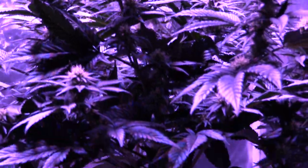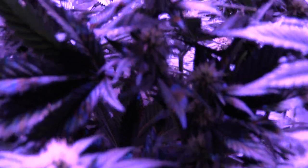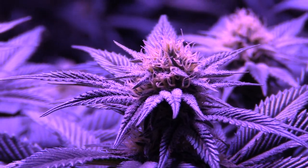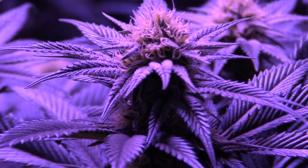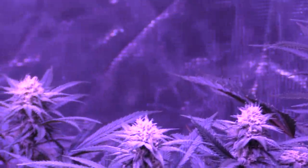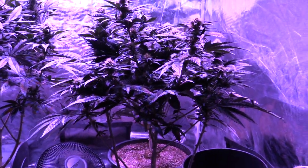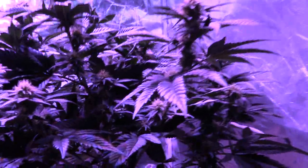This is basically just a video to see how the quality is and stuff. I know the blue is kind of... The tangy is really starting to come into its own. I did give them some vitamin B1 and bud candy. I'm going to be doing that — at least the bud candy — every feeding, every watering.